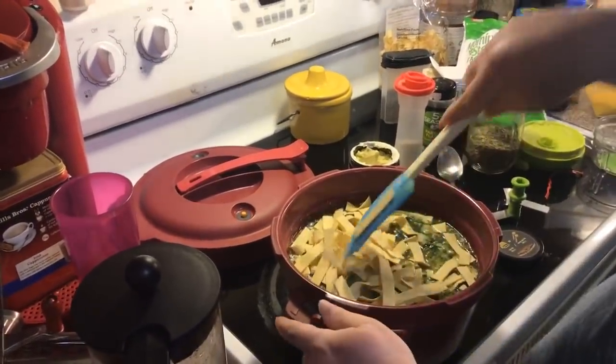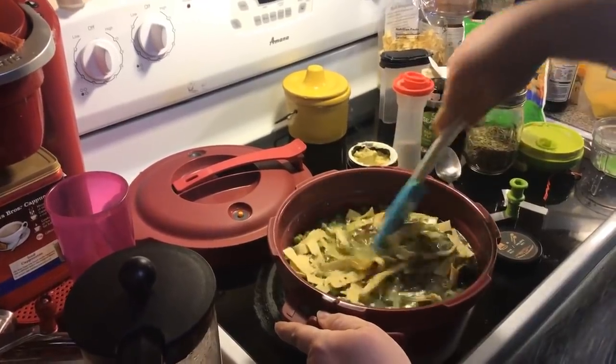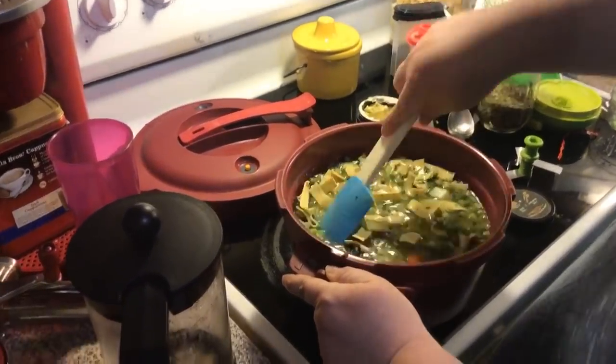Let me stir that and look at my noodle ratio. I think that is good — let me get them down in there.